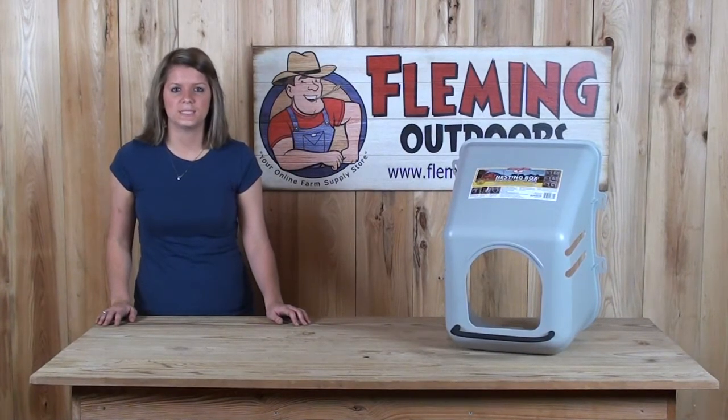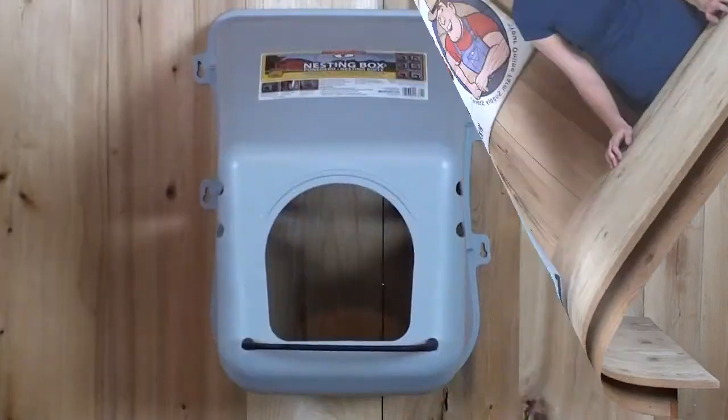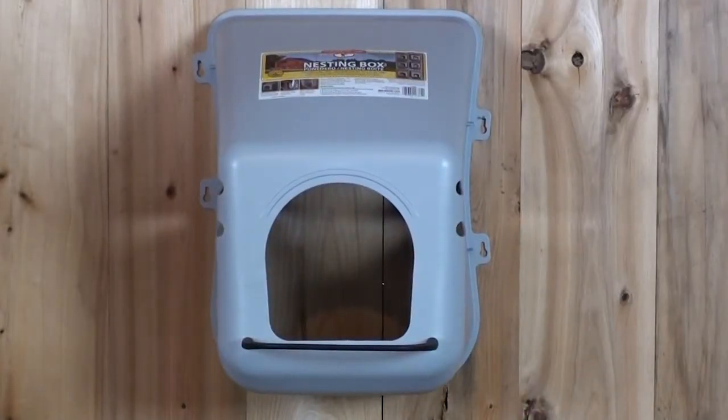Hi, I'm Rebecca with Fleming Outdoors, and today I'm going to give you an up-close look at the plastic nest box. This plastic nest box is made of high-density material that is easy to keep clean and will not rust, rot, or corrode.